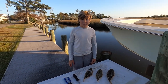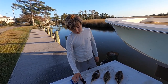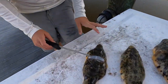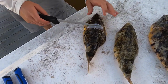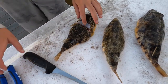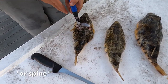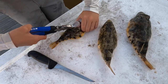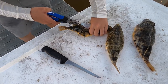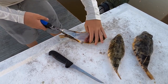All right guys, back here at the fillet table now. We got our three puffer fish and you're going to need a pair of pliers and a sharp knife. What I've already done here is cut down behind his head, cut down all the way until you start to feel a spine, and then you lift up his skin and get a hold of that with the pliers. Peel that back — you need some strength to do this.